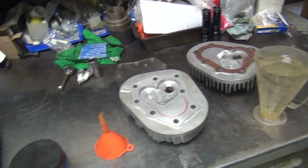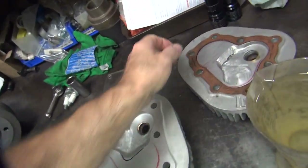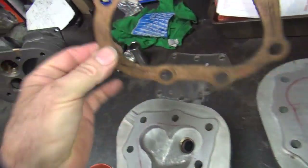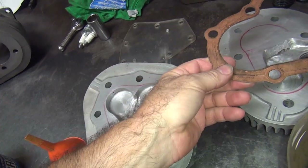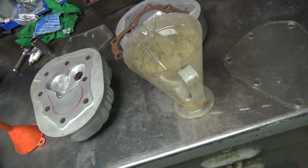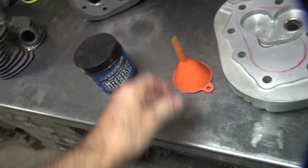Today we're going to work on CC'ing our combustion chambers — both in there and in there. We also have to figure out how much volume is in this head gasket, and then we can calculate our compression ratio. To do all that we need some liquid, some grease, a funnel, and a burette.